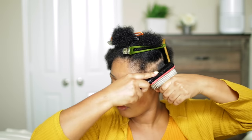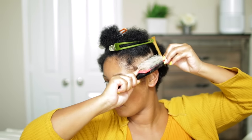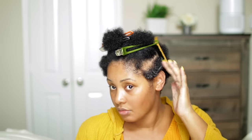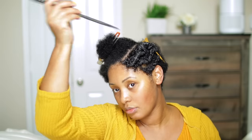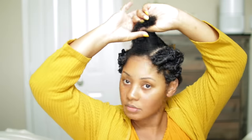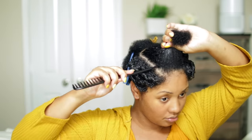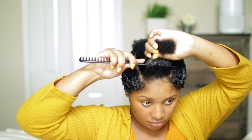Then I take the Denman brush and brush that through, curving it upwards or flipping it to help give that bump or curl at the end of my strands. I repeat this step on both sides of my head and also in the back.